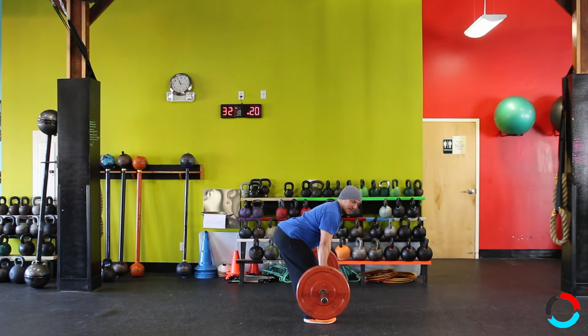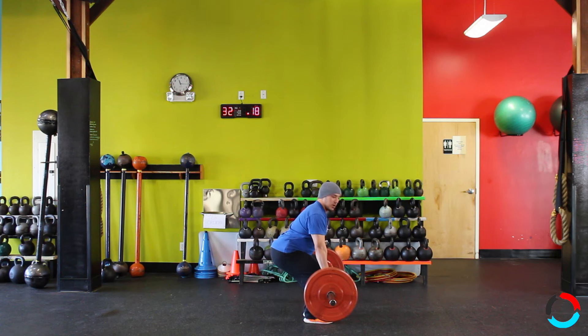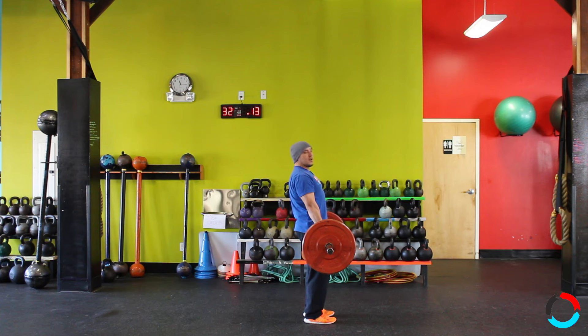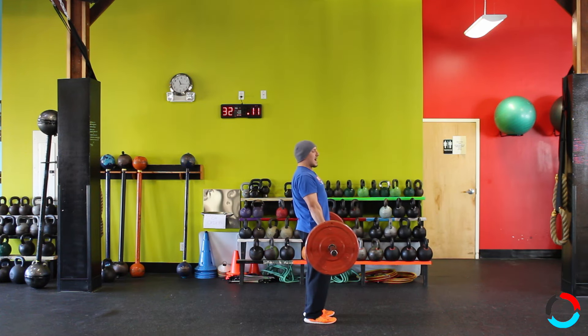Notice my knees are slightly bent — there is actually not a regular bend I would normally be in for a deadlift position. My hips are set higher, and upon finish, same kind of finish: shoulders are pulled back, chest is tall.